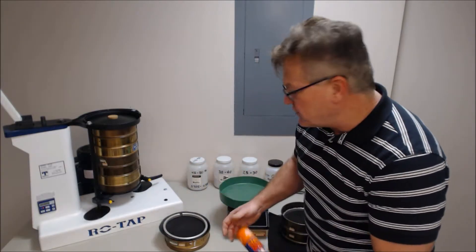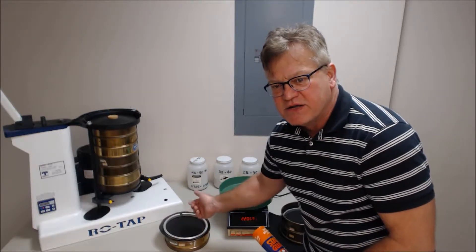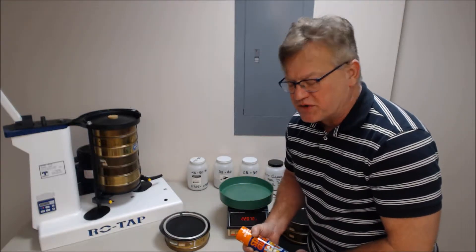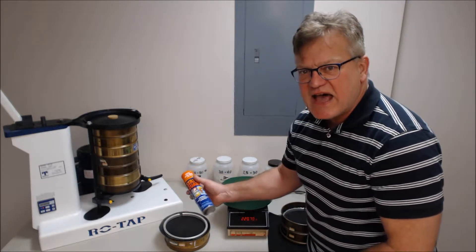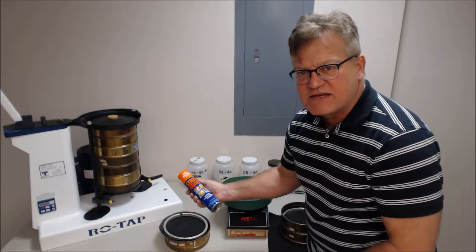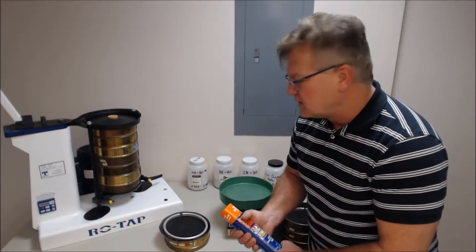I forgot one item: you're going to have to wash this material prior to putting it in the sieve holder, and dry it obviously. Then typically use a static guard or some sort of static arrestor, as static electricity will be problematic for this.